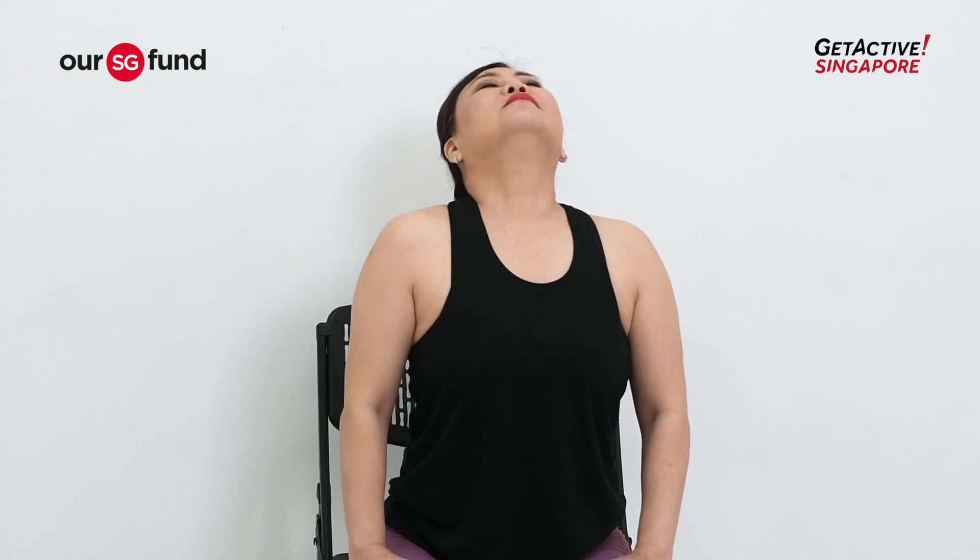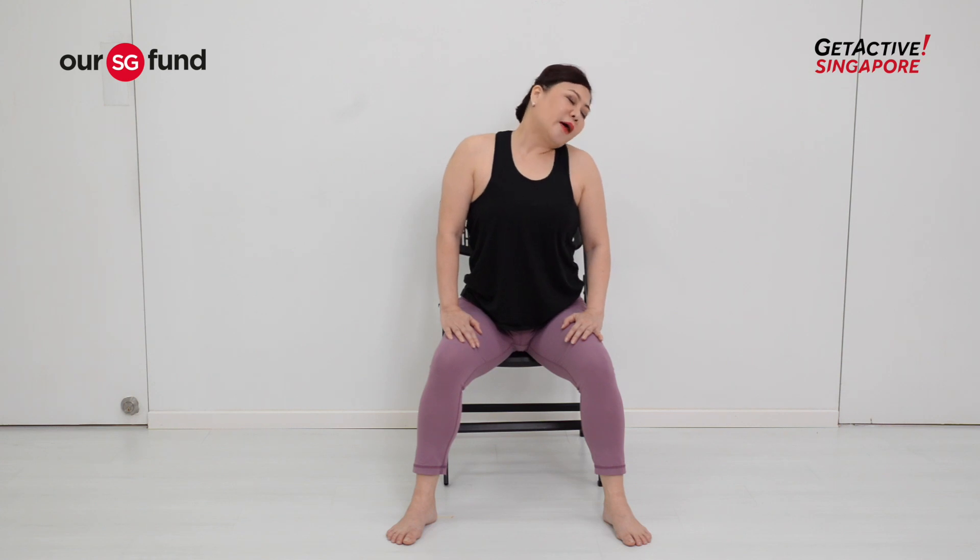Working on the breath now — inhale and exhale. Last one — inhale again and exhale. Beautiful. That's another stretch you can do sitting on the chair.